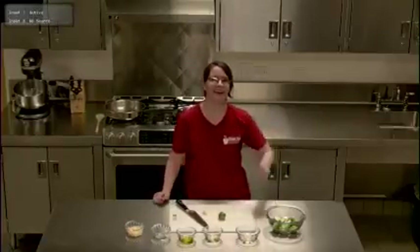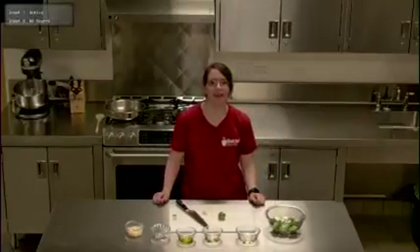Hi Redbirds, it's Riley. Today we're making garlic brussels sprouts.